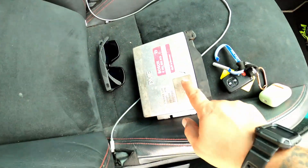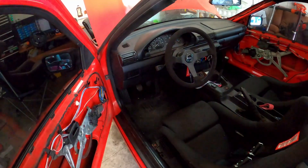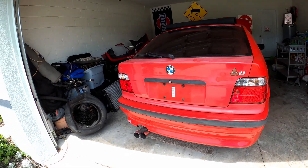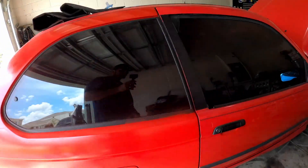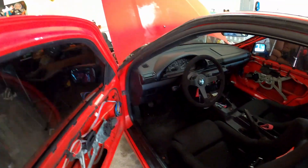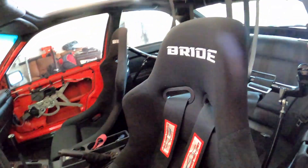All right, we drove 30 minutes for this. I don't know if he wants to be on camera, but I'm gonna show you his ti. This is my buddy's ti — he's not done with the interior, but look at how clean it looks. Goals. I don't know if the camera can show it, but it's really clean.